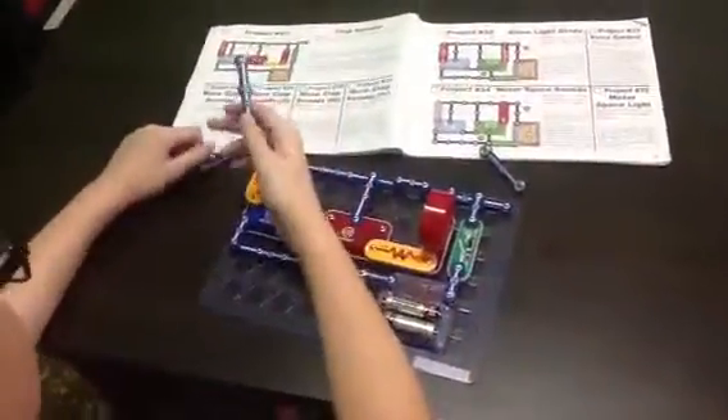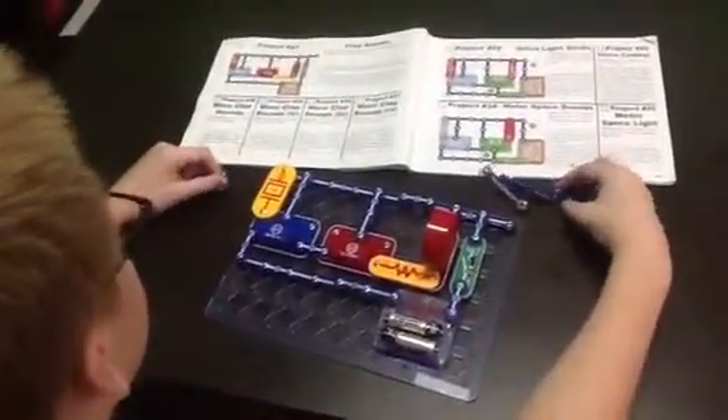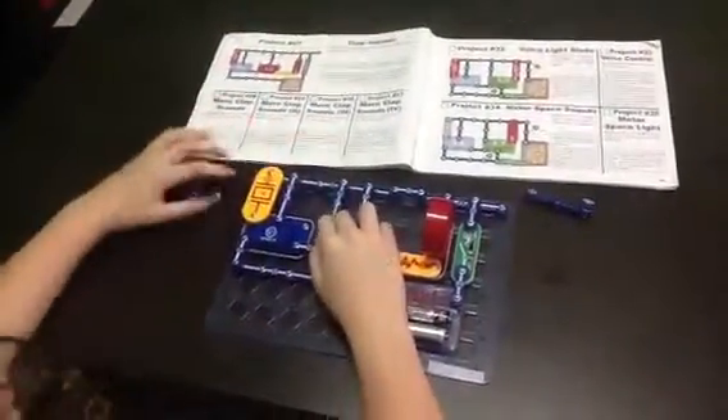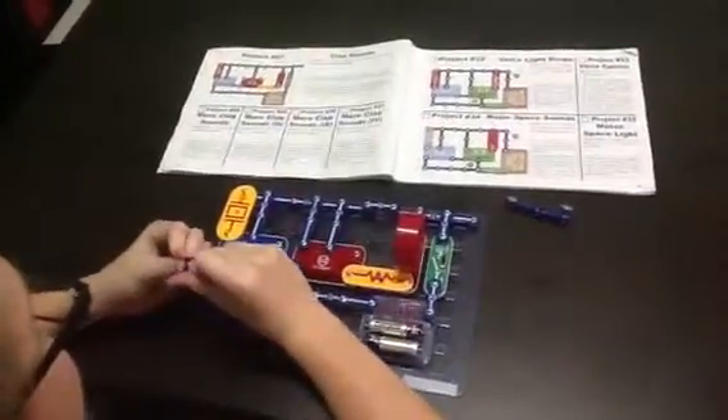I'll remove the connection of X and Y, and make the connection of T and U, which is here and here. And it should sound like a fire engine, which it says here.